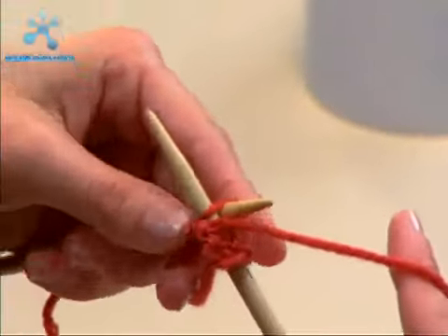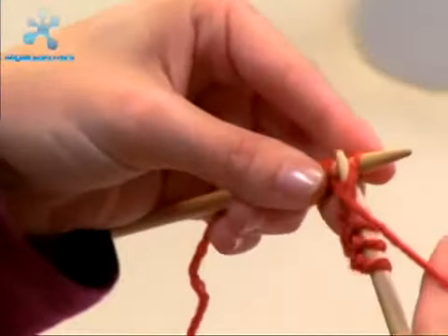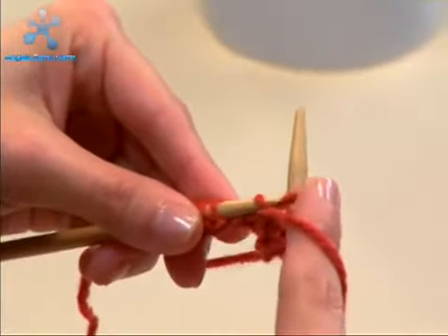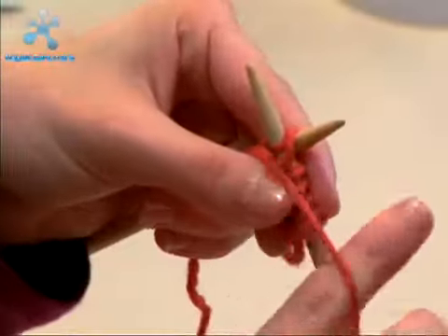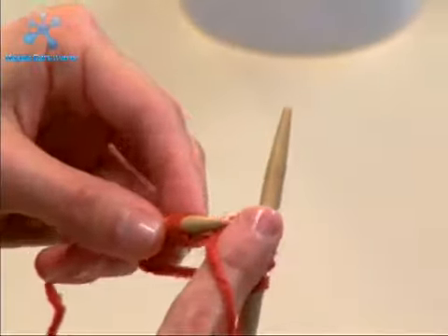Go through the stitch from right to left, wrap it around, pull it through to the back, and slide it off. Go through, wrap it around, pull it through and off.